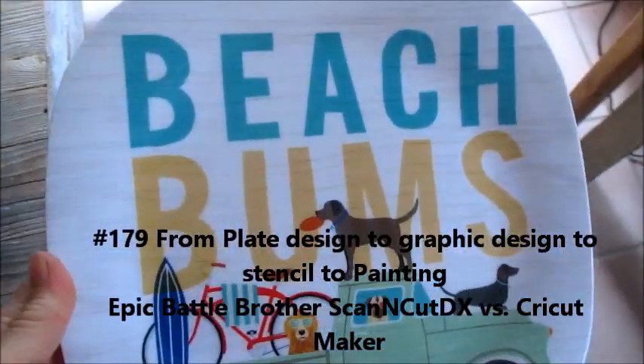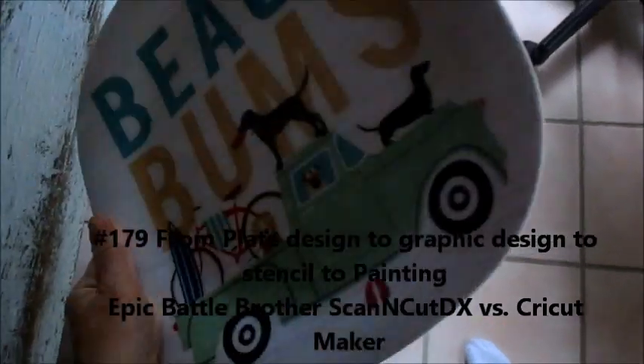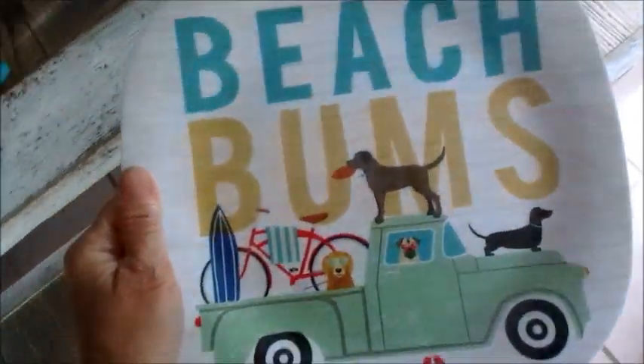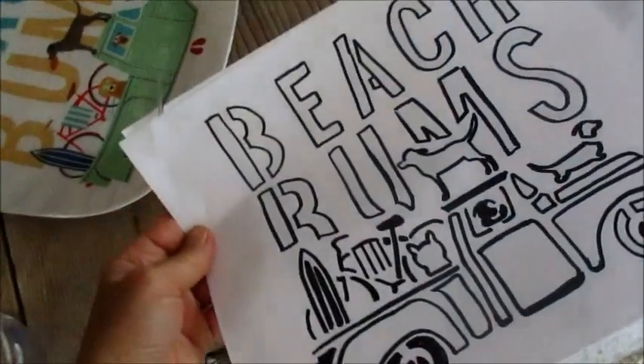So what do you do when you find this cool plate at Tuesday Morning and they're going out of business and you want to do something with it? First you make kind of a draft drawing of how you can get the Scan to Cut to cut something like this.